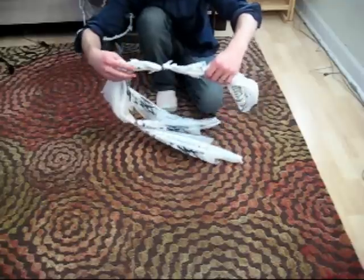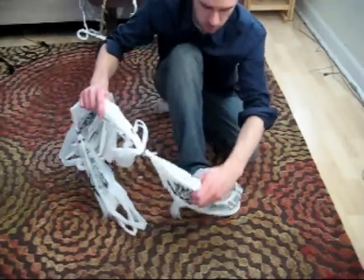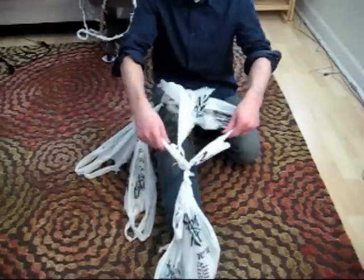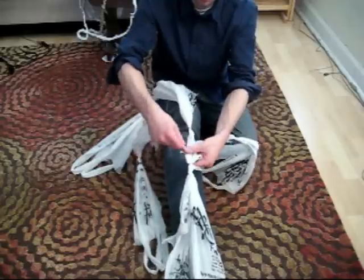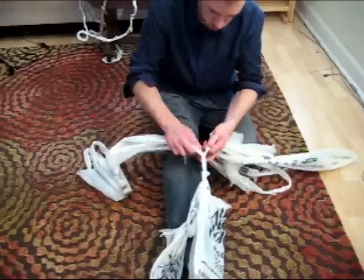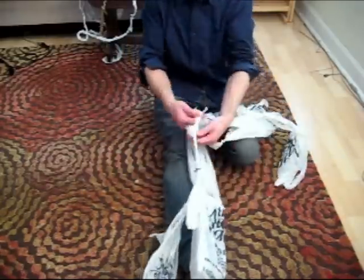Now it's time to start the braiding process. Take the three strands that we just knotted together, and put one of the loops of the short end around your foot. Separate the strands and start weaving. When you get to a knot, just braid it right into the rope the best you can. Your weave should look something like this.